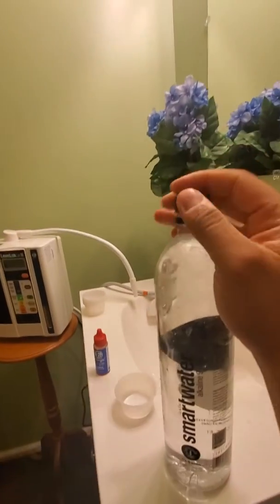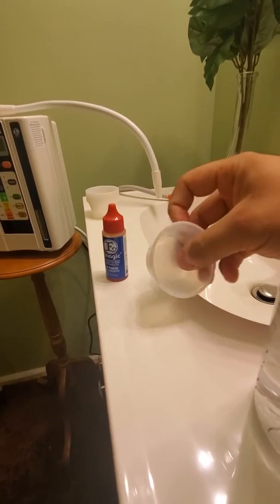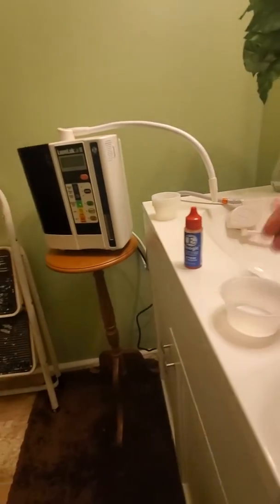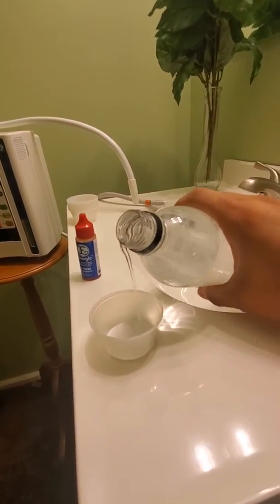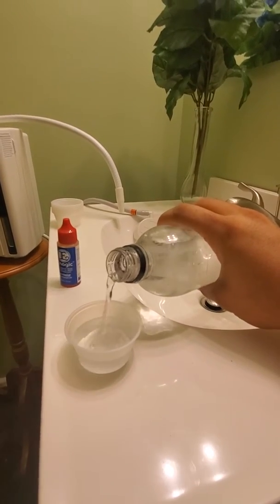Let's open it up here. Pouring it into a clear sample cup — nothing's in it. All right, let's get it in there. There we go, yeah, nice.